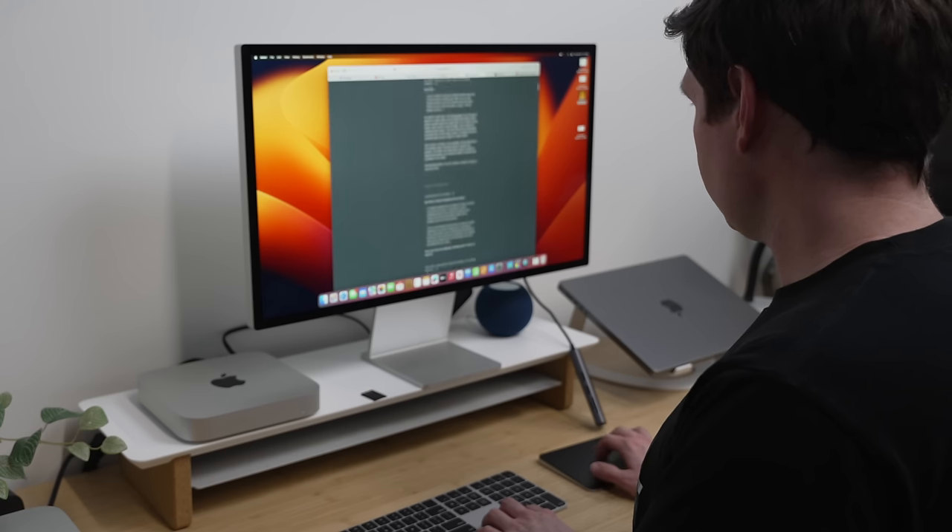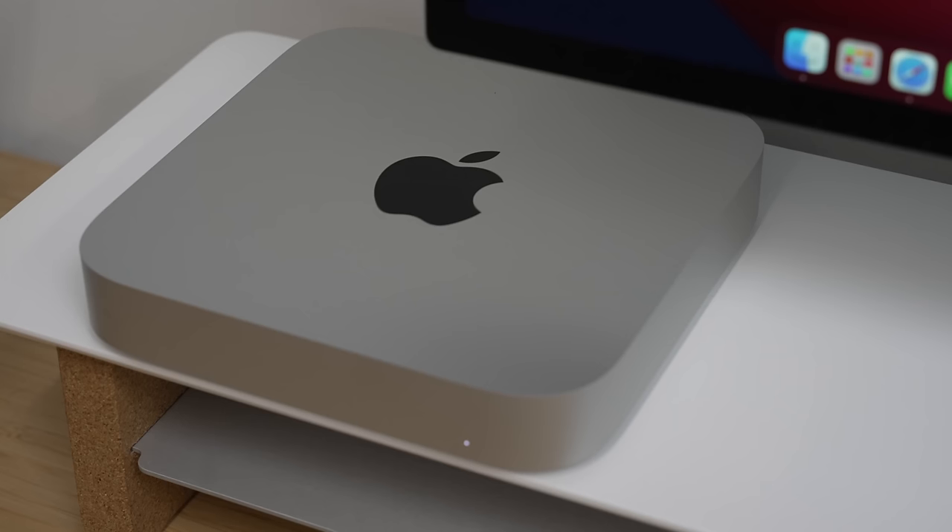I thought that multi-monitor support was going to be fixed when Apple introduced the new M2 chips, and that just didn't happen.